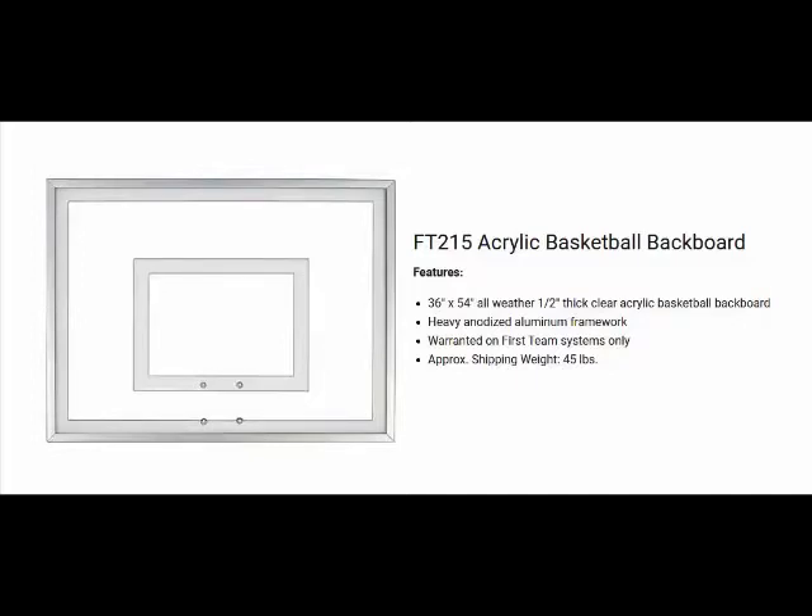This backboard is constructed of a half inch thick acrylic with bright white screening. The framework is constructed of clear anodized aluminum with L-type extrusions. The overall backboard size is 15 inches by 36 inches and the hole pattern is 5 inches by 5 inches.